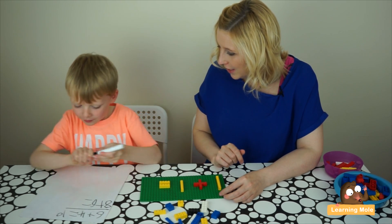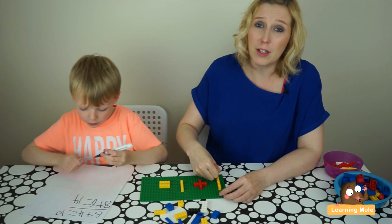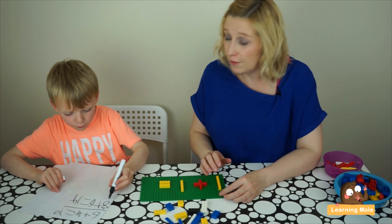After counting all the bumps — 1 through 14 — can you write your answer? He is now able to transfer that calculation from the practical into the more formal written form.